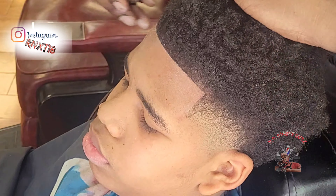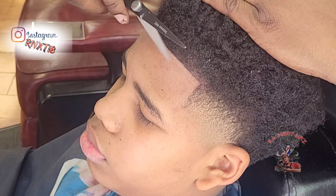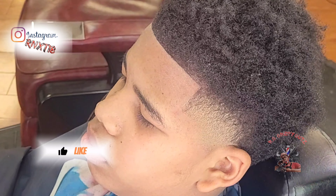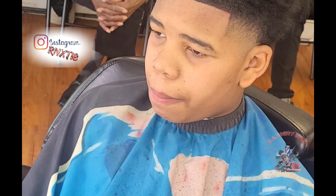Finally, with a little bit of shear work, I'm gonna cut down some of those straggling hairs just to make the hairline look a little bit neater — my final cleanup. Yo, that's the final cut! Thank you guys for watching — please like, subscribe, leave a comment, and share. This is RC Crispy Cuts.